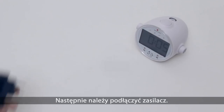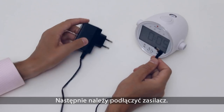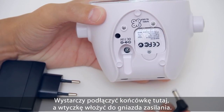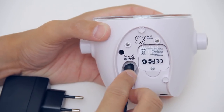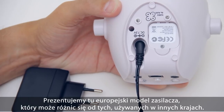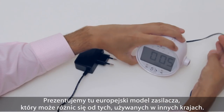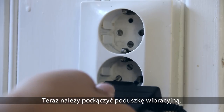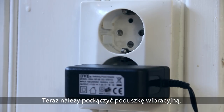The next step is to plug in the power adapter. Just connect this end to the jack here, and connect the other end to the power outlet. I'm showing a European power adapter, and it may differ from the one in your country.